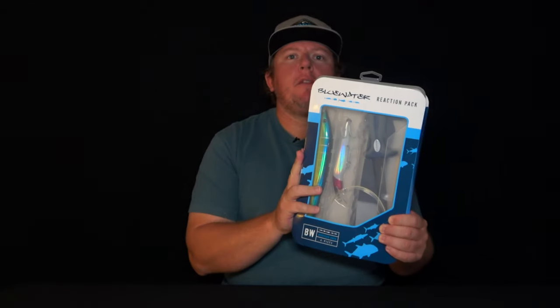G'day guys, Troy from Otaklin Outdoors. If you're into your blue water fishing, then you need to check this one out — the blue water reaction pack.